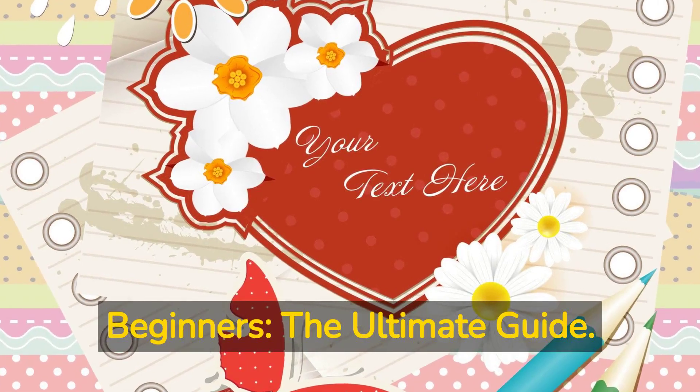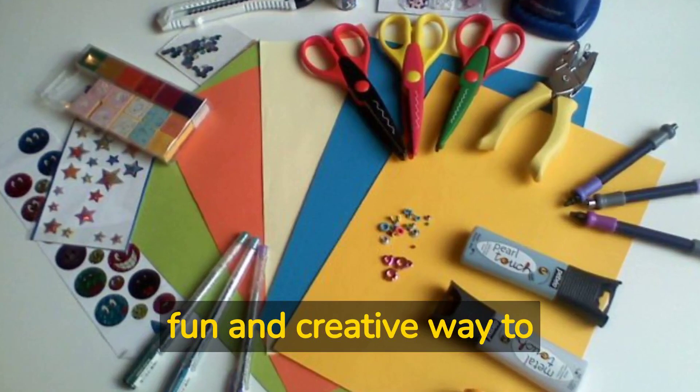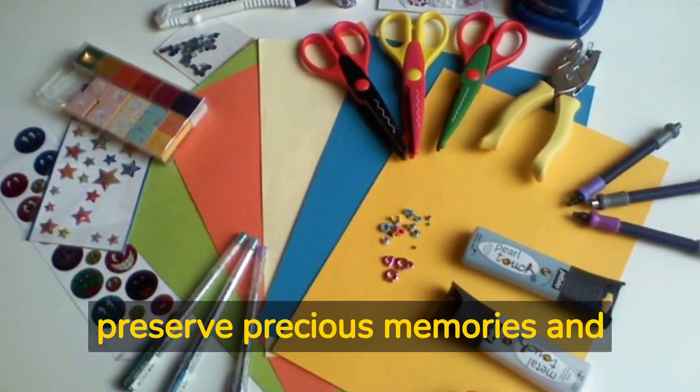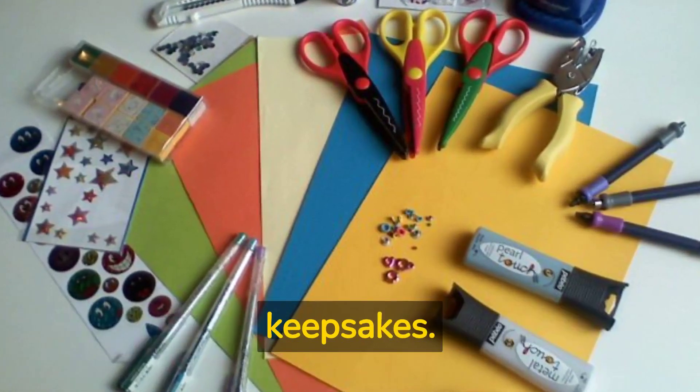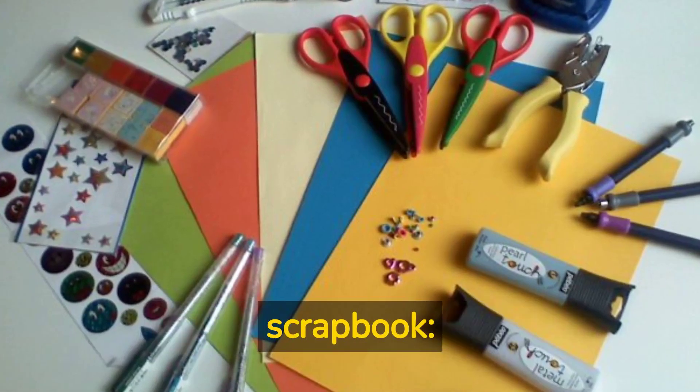Scrapbooking for Beginners: The Ultimate Guide. Making a scrapbook is a fun and creative way to tell a story and to preserve precious memories and keepsakes. Here are some general steps to follow when making a scrapbook.